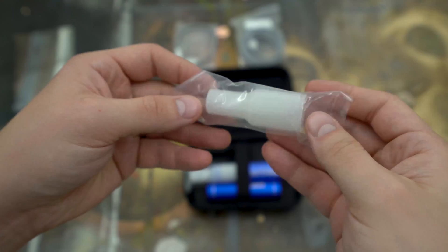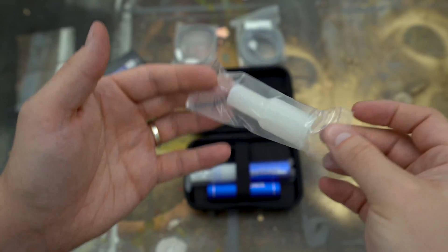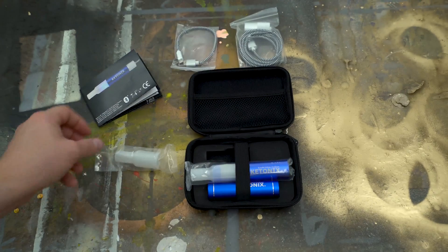It did come with two mouthpieces as well — there is a spare one, and then there was one already attached to the Ketonix. Over time you'll probably wear it down a little bit, so it's nice to have a spare. It came with two, which was really nice.